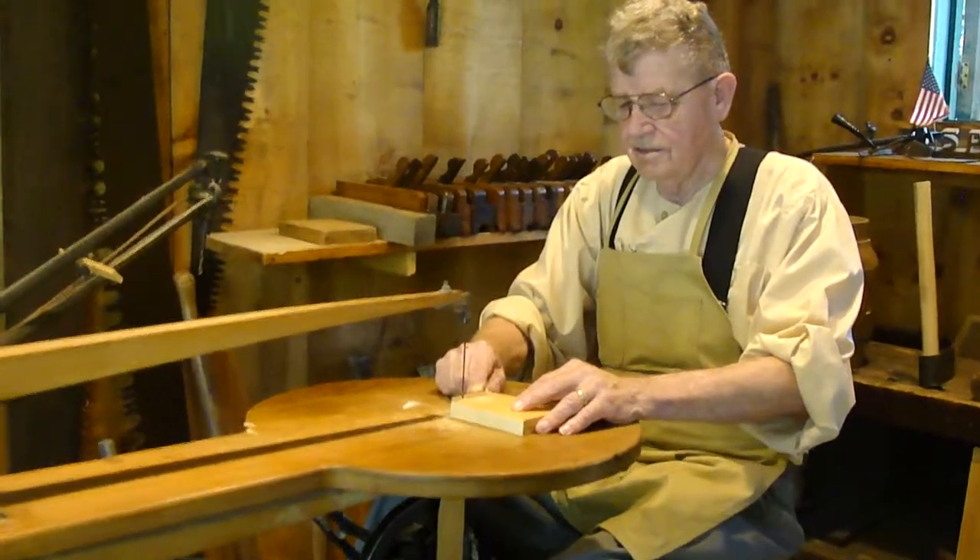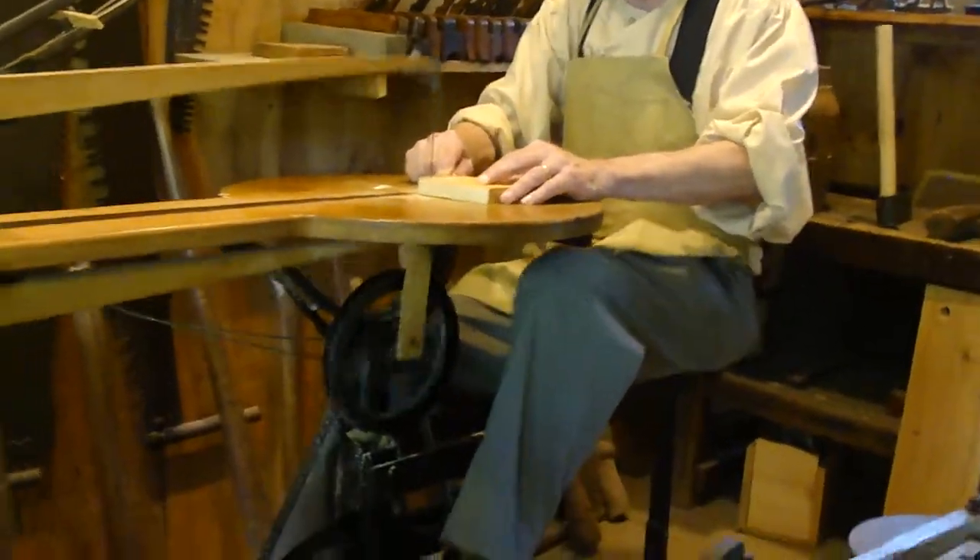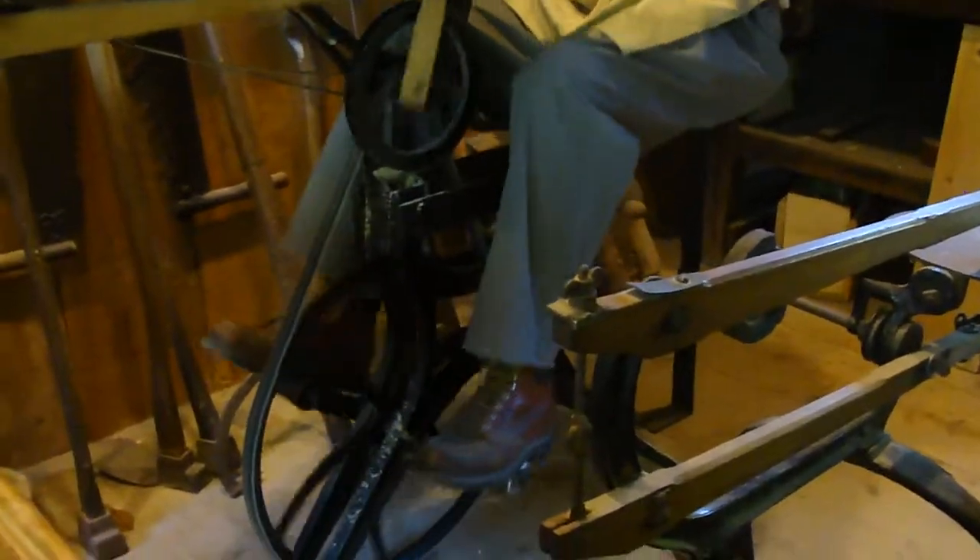So this is a scroll saw. Let's see how it works. Today it's called a scroll saw, but back then it was called a Velociped.